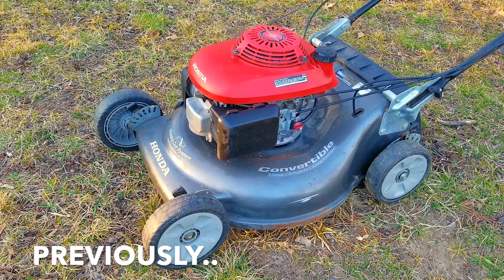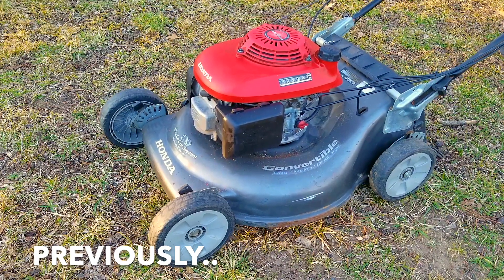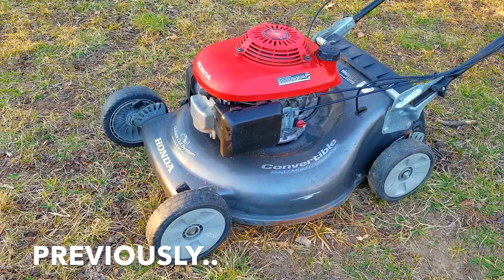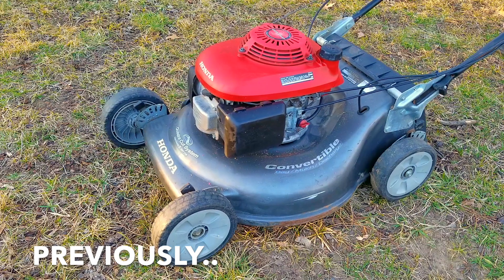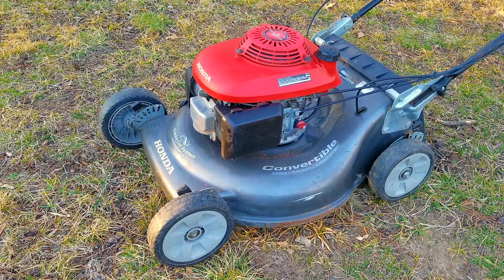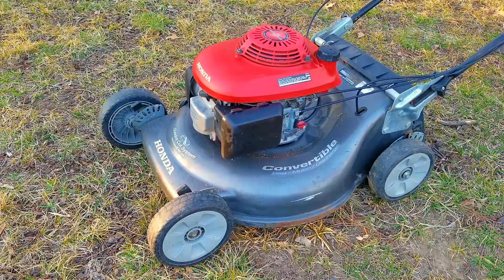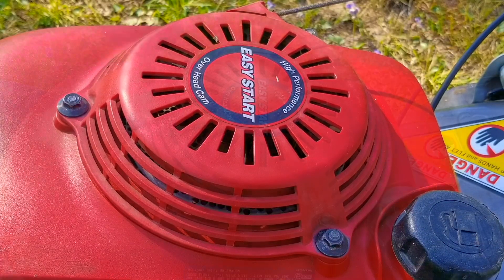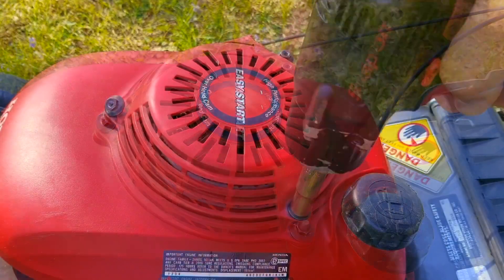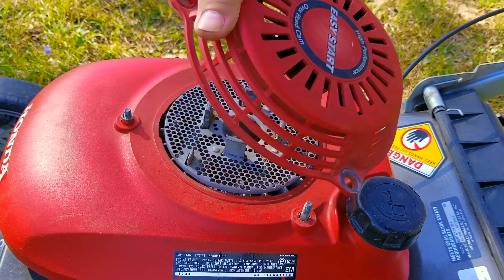Let's see if we can get it started again. It didn't start back up but I did hear it make one small pop. I'm pretty sure it's not the carburetor and the gas is fresh from the station so I don't think there's any water in it. It was also suggested that it could be a valve train related problem, so we'll need to check that out. However the first thing I want to look at is the whining noise — I think something's hitting the flywheel or the starter cup, so I'll take off the recoil first.